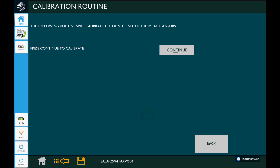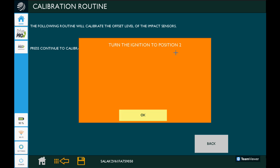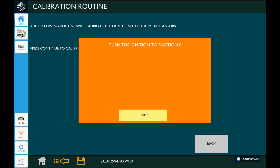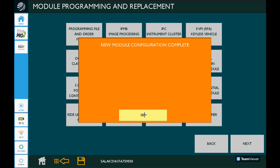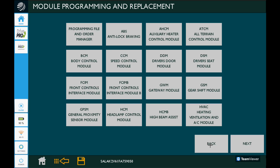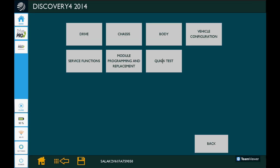Now we're going to do the calibration of the offset level of the impact sensors. We'll press continue and make sure we're not touching the vehicle while this is happening — and oh yeah, some more key cycles. This is really just the module learning the zero position of the impact sensors when there's no impact on them. We'll cycle the key back off to position zero — this is technically a push button start, so we'll go until the dash goes off. That routine is complete, and it says the entire new module configuration is complete, so we'll press OK.